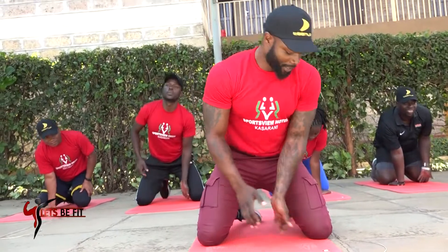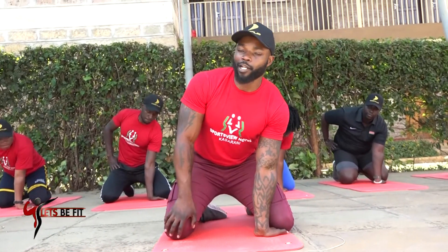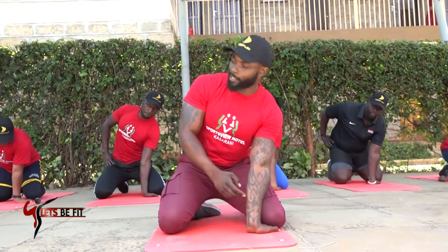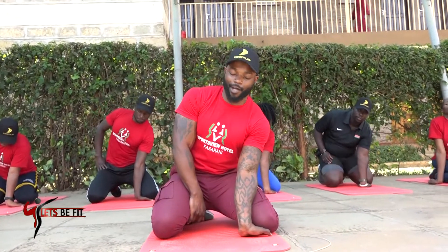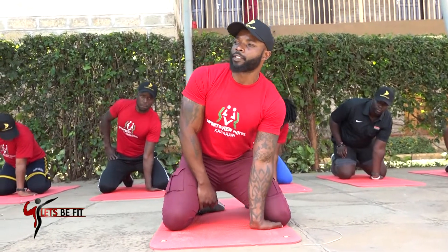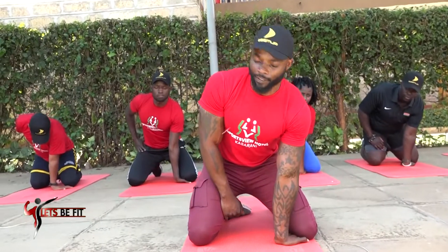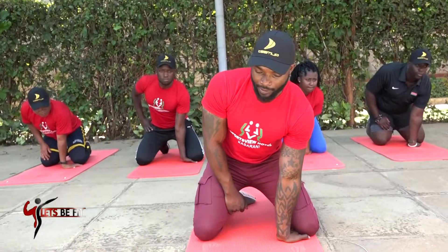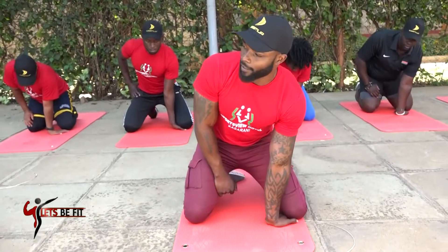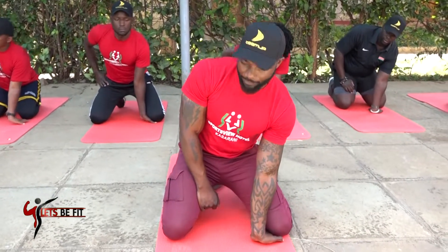Now you change to the other arm — fingers facing backward, arm on your thigh. So you lean back — flex that arm, straighten that arm out: 2, 3, 4, 5. Control — 6, 7, 8. Nine, nine — nice one.